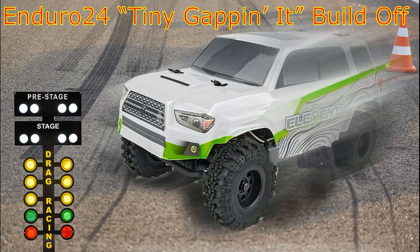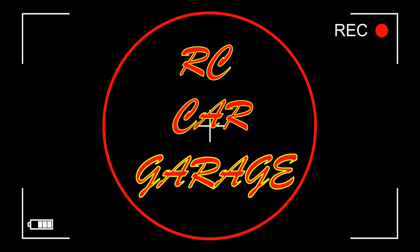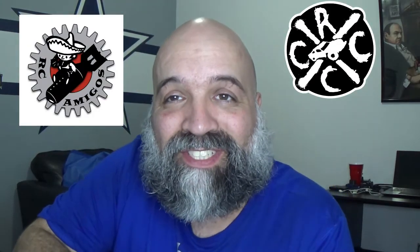What is going on everybody? Welcome back to RC Car Garage. In today's video, we are going to be joining a competition. CCXRC and RC Amigos are having a competition called Tiny Gap In It Build Off. Basically, Tiny Gap In It Build Off is where you get an Enduro 24 and drag race it in a 90-foot by 12-foot area to try to get the top fastest speed out of it.